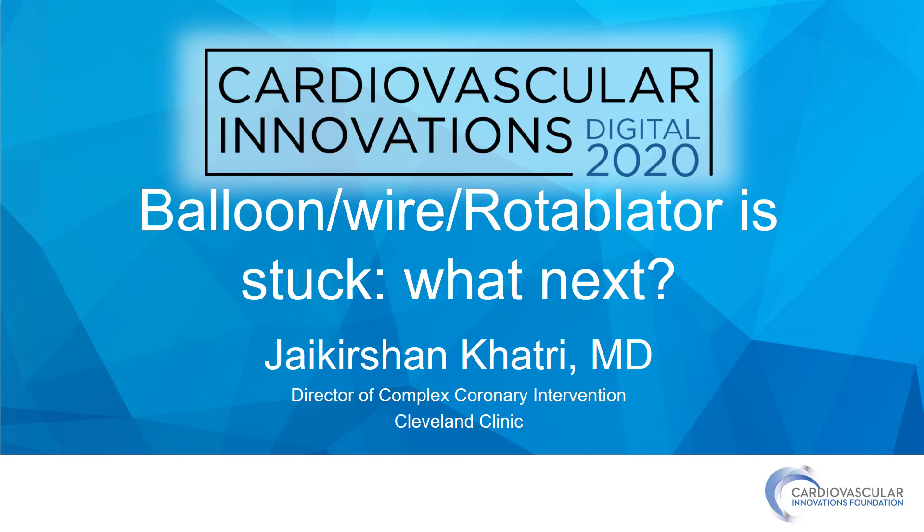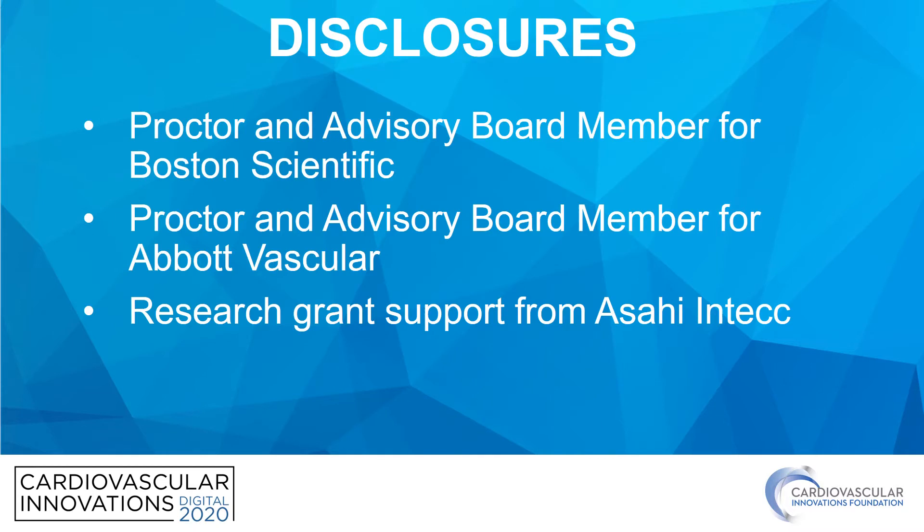Hello, my name is Jay Khatri. I'm an interventional cardiologist at Cleveland Clinic in Cleveland, Ohio. I wanted to thank the event organizers for the kind invitation to speak today, and I wanted to thank you, the audience, for your attention to my talk today, entitled 'Balloon Wire Rotoblator is Stuck — What Next?' These are my disclosures.